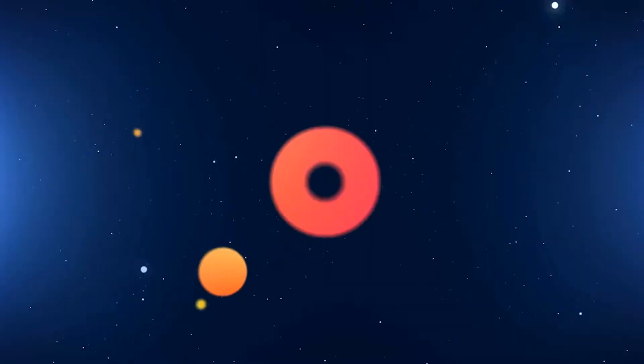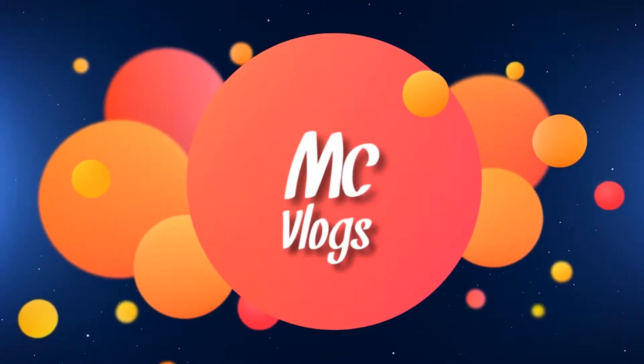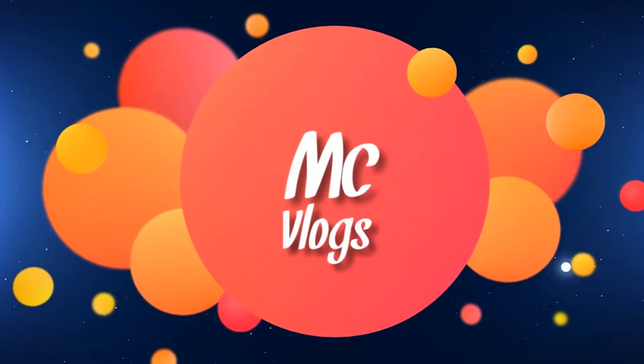What's going on guys, welcome to MC Vlogs. I want to show you how me and my girl set up our YouTube streaming setup.